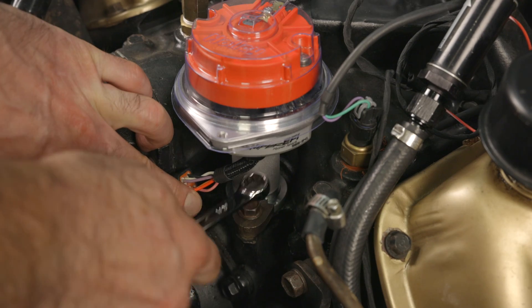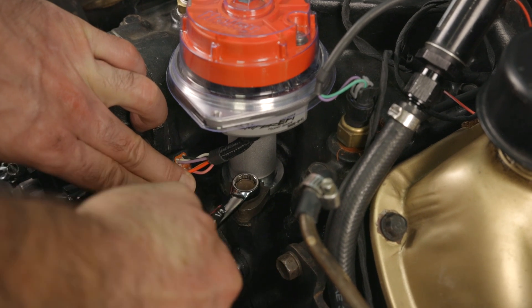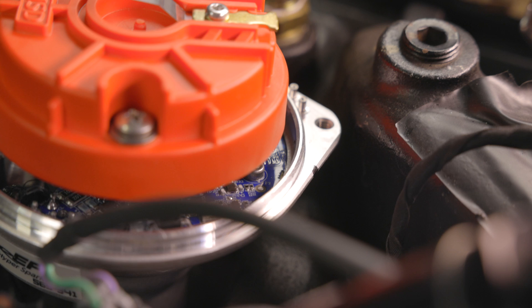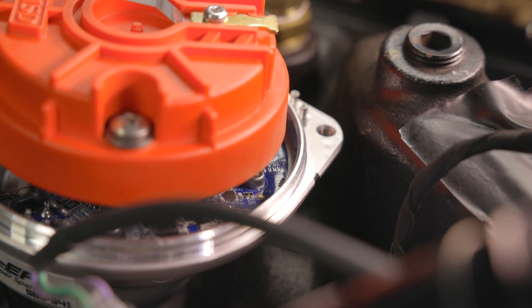Now we can reinstall and tighten down the distributor hold-down clamp to finish the installation. Let's locate the number one cylinder indicator and make a mark with a Sharpie. This is our number one cylinder.